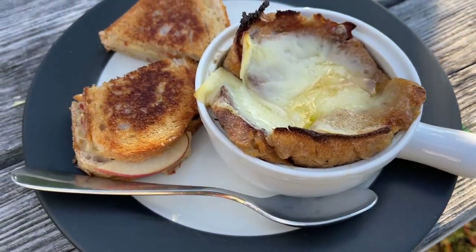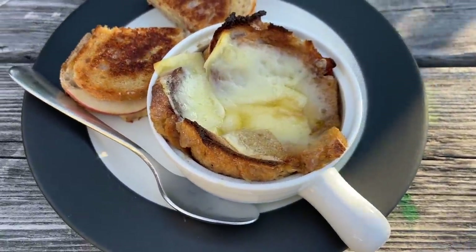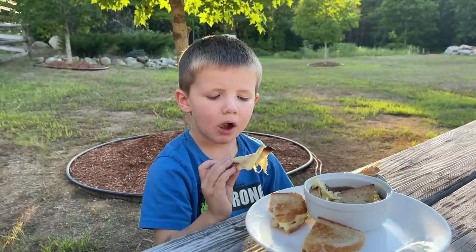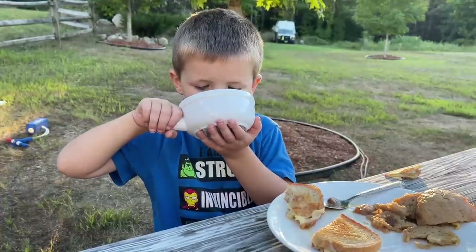We were able to eat this outside this particular night because it was nice and cool for once and there were no bugs — it was just so wonderful. One of the kids mentioned they were just dipping and not eating the onions, which made me laugh.